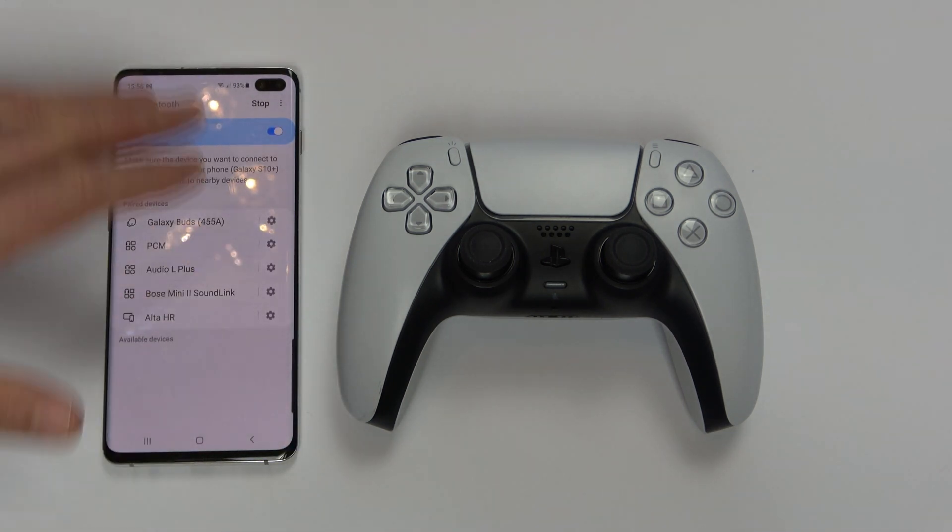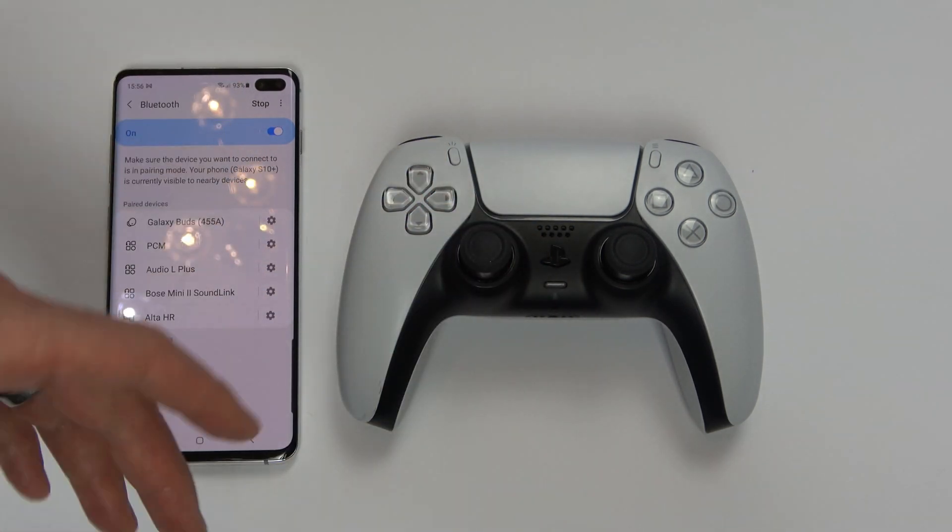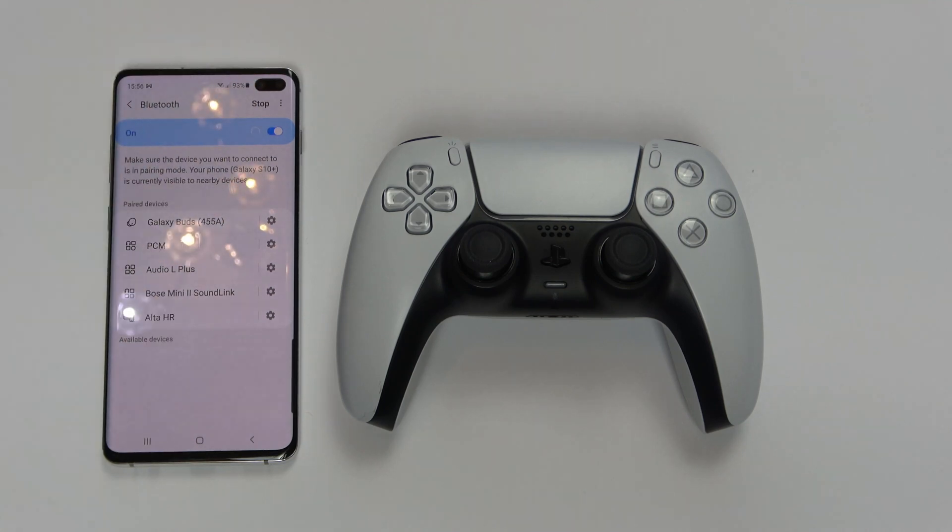This is now in pairing mode here, but by the time we've synced up this one, it will probably have timed out, so we need to re-scan it.